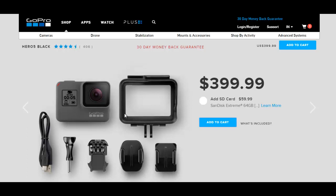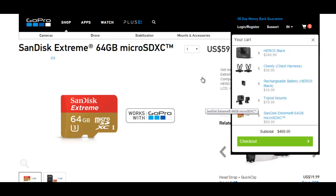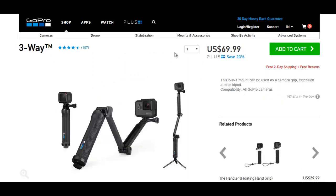GoPro doesn't provide accessories — you need to buy each and everything one by one. You need to buy a battery, a memory card, and some people like to buy the three-way selfie stick.